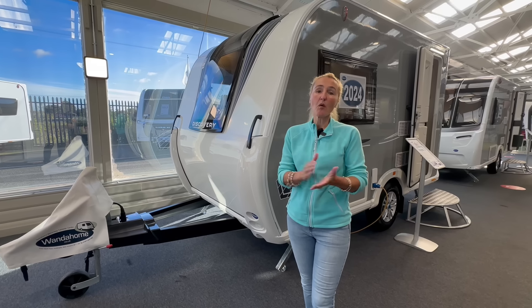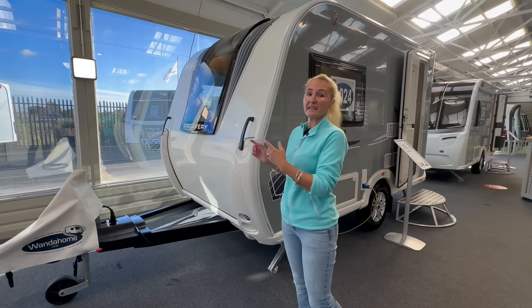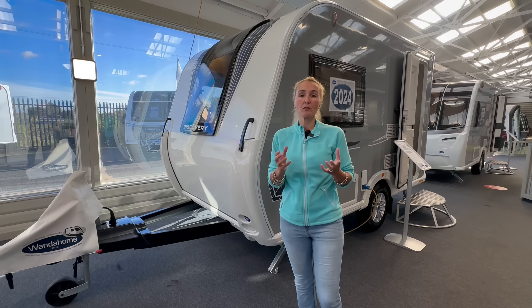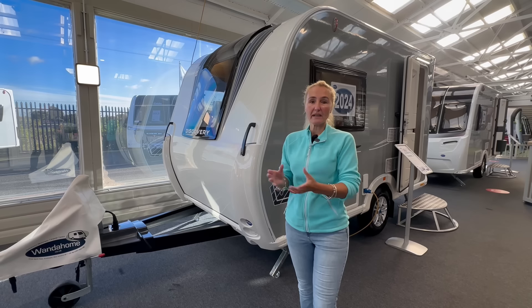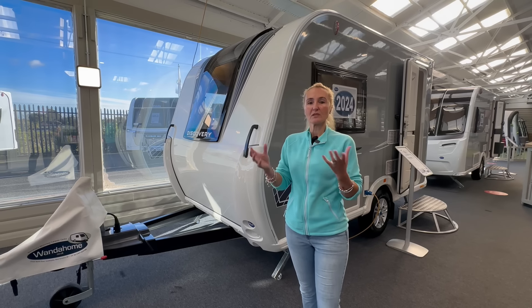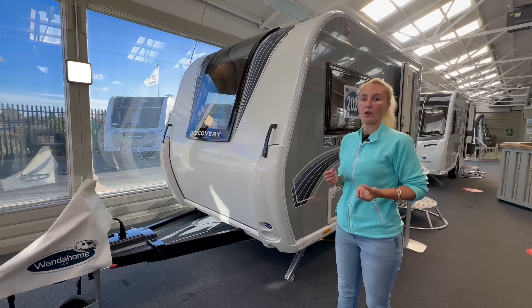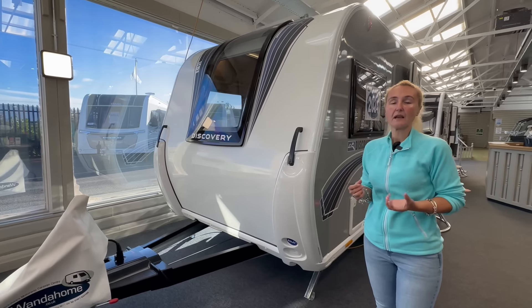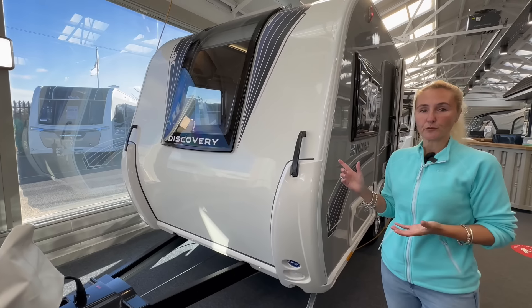What I'm going to do is start first of all with the Bailey Discovery D42. Many of you will remember a couple of years ago I reviewed the full Bailey Discovery range. In this vlog we're going to start with this one — it's the new 2024 model. We'll see what's changed if anything and just get some facts and figures. If you're looking for a small and compact two-berth caravan well priced at £20,000, the Discovery could be for you.